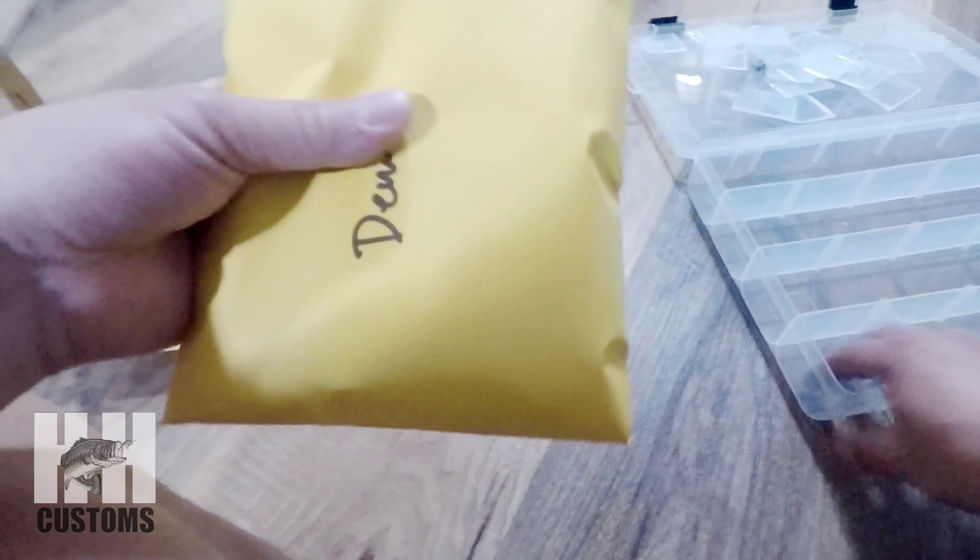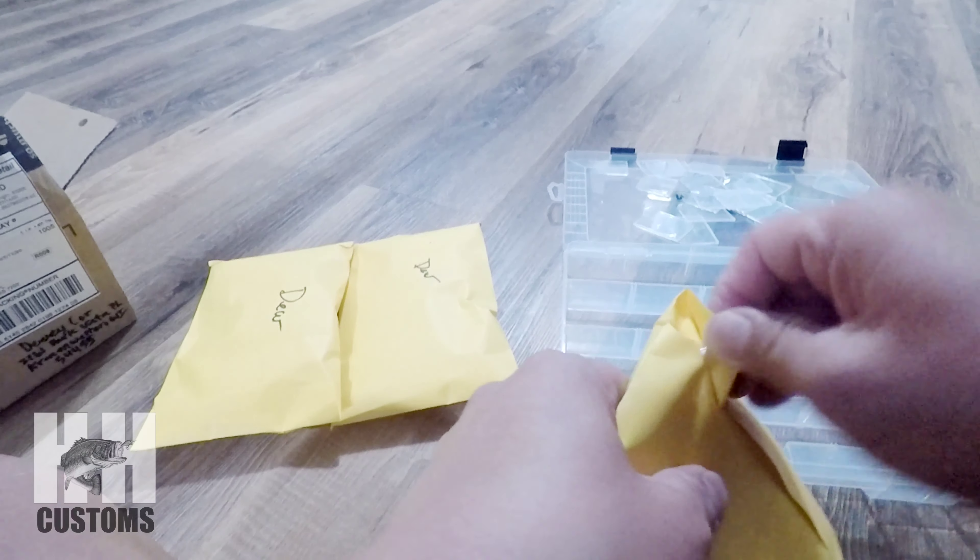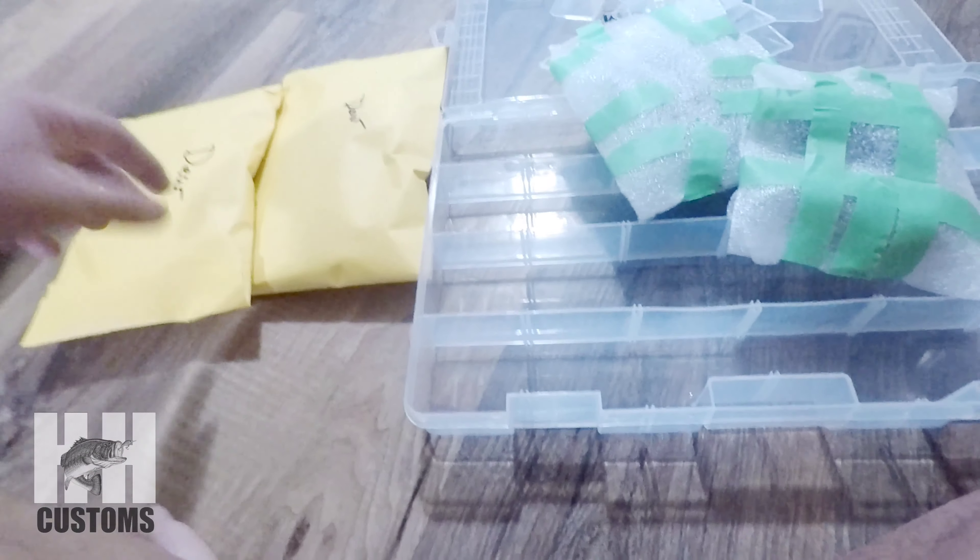Got my Mayhem tackle box over here. I'm going to take all these out just so I can sort them out in a bit, once I get everything unpackaged. We got three envelopes. I'm going to open this up and dump it all out — try not to get hurt.